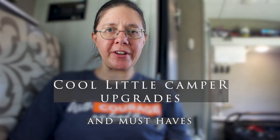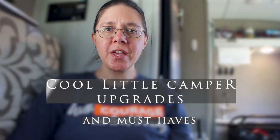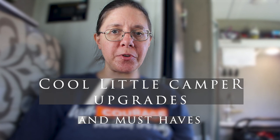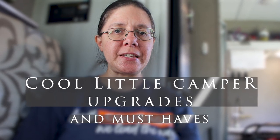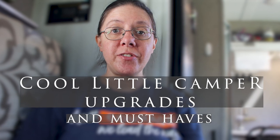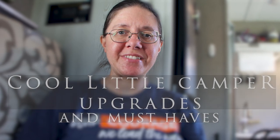Hello, it's Suzanne from Our Little Camper Adventures. I'm here to share with you the upgrades that we did for our camper. We have an ePro15TB. This is our third season and we'd like to share the upgrades that we've done so far. Stay tuned.